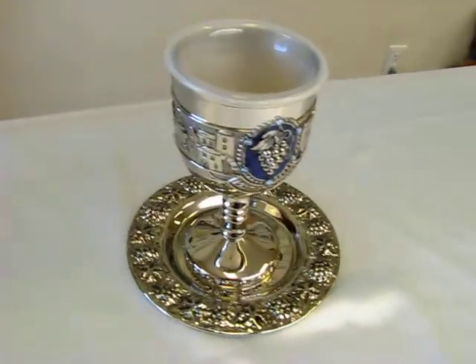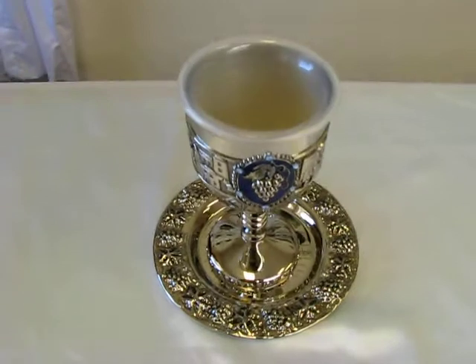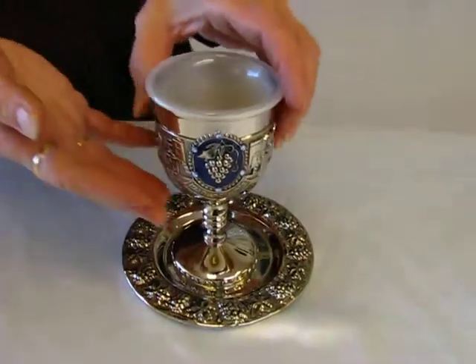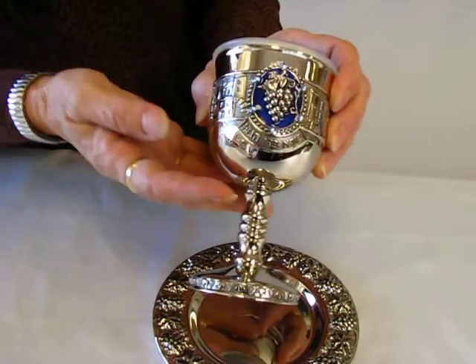This cup is made of nickel — it does not tarnish. The goblet is approximately five inches high, and the tray is five inches across. This features a grape cluster with blue stones and blue enamel behind it.